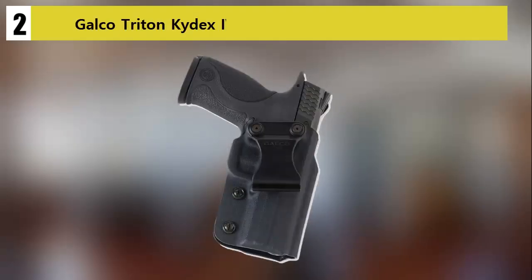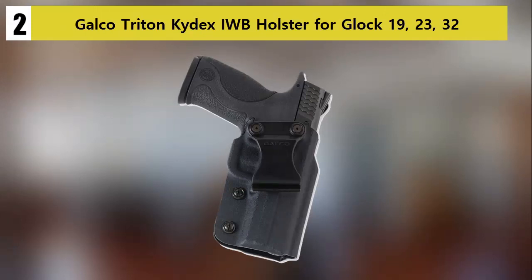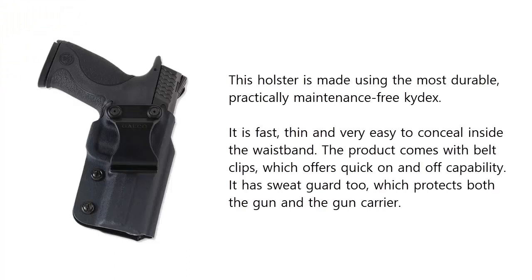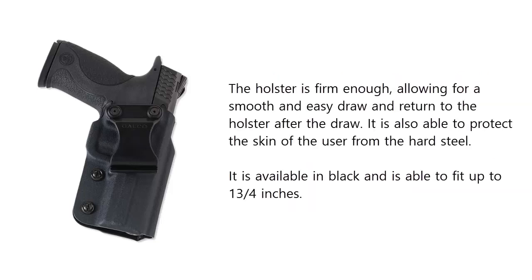At number two on our list: the Galco Triton Kydex IWB holster for Glock 19, 23, and 32. This holster is made using the most durable, practically maintenance-free Kydex. It is fast, thin, and very easy to conceal inside the waistband. The product comes with belt clips which offer quick on and off capability. It also features a sweat guard that protects both the gun and the carrier.